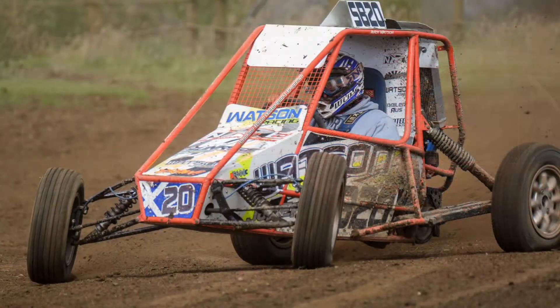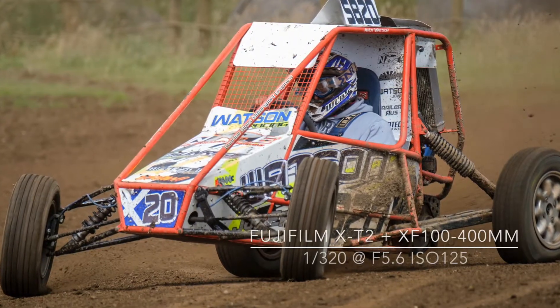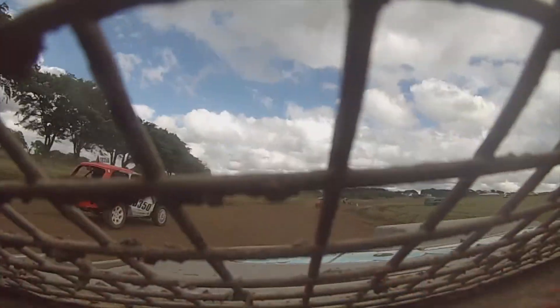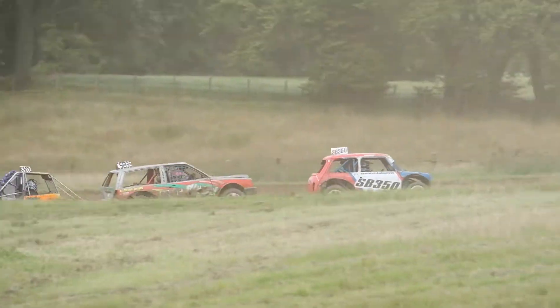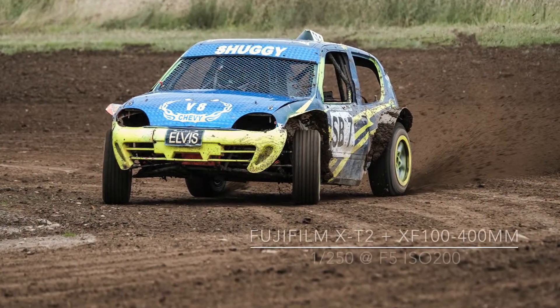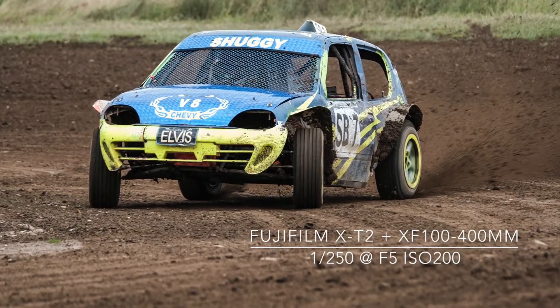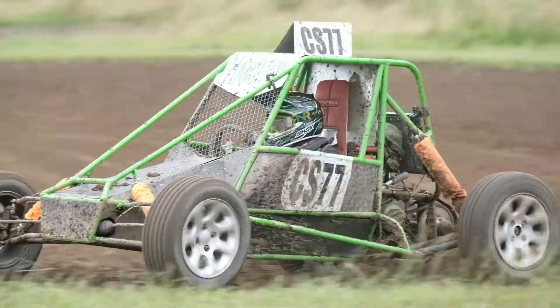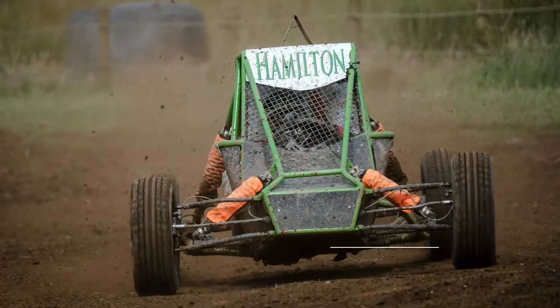Choose your shutter speed carefully. A high shutter speed will freeze the action but can make the cars look like they are parked on track. If you use a shutter speed of 1/1000th of a second or higher, make sure you include some mud being thrown off the rear tyres in the background.